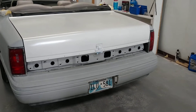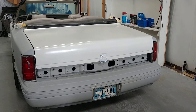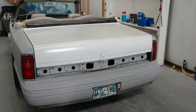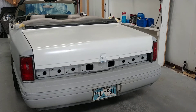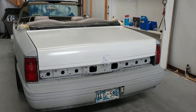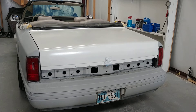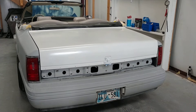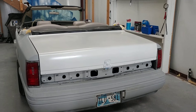Once I get the paint to lay down smoothly, sand it, buff it, I think it will turn out okay. I like the color — I think a clean simple white is going to look really good on this car. Anyway, that's the update. I'll make another video when I get the paint gun situation figured out.